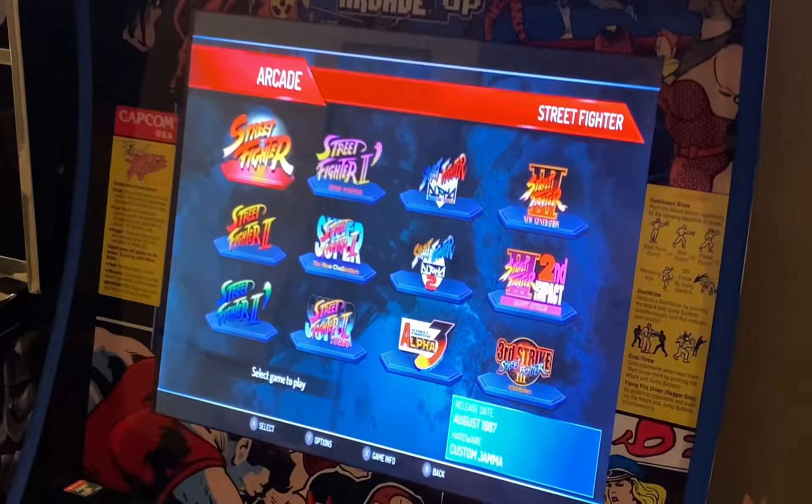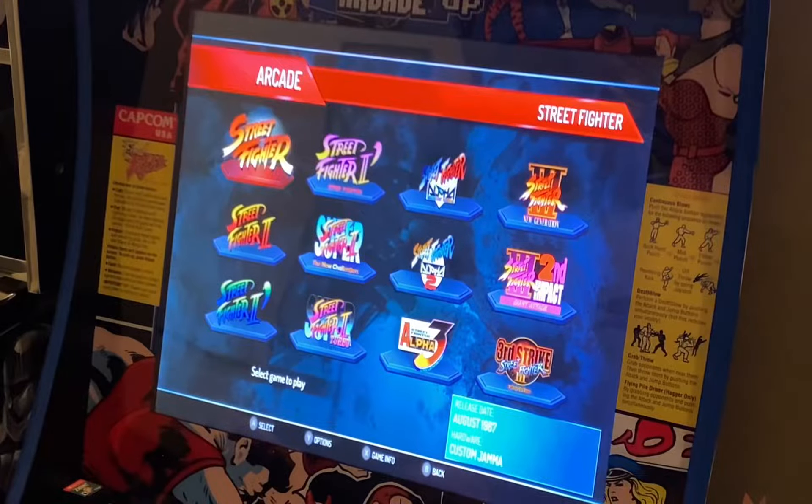Hey everyone, welcome back to the channel. In this brief session we're going to be taking a look at the Street Fighter 30th Anniversary Edition for the Nintendo Switch running on a modified Final Fight Arcade 1-Up cabinet. If you want to know how to put your Switch in an Arcade 1-Up, check out the channel and I'll also put a link in this video's description for a full tutorial on how to do that.